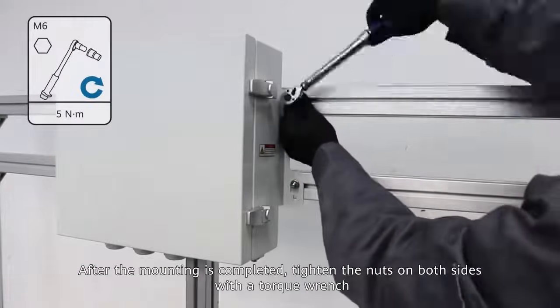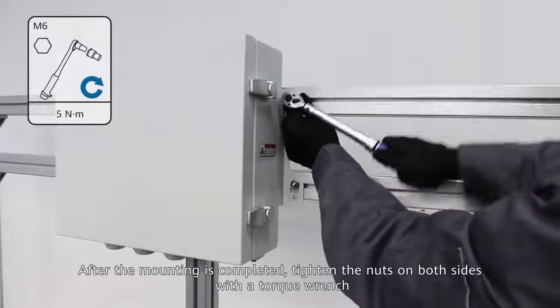After the mounting is completed, tighten the nuts on both sides with a torque wrench.